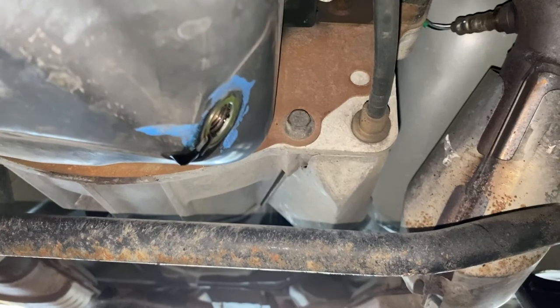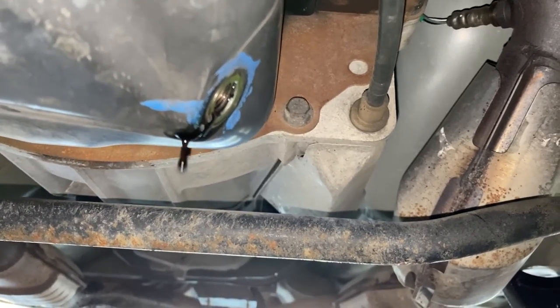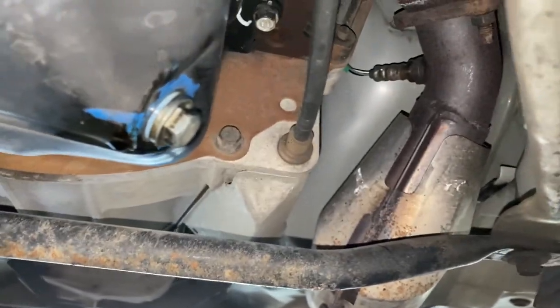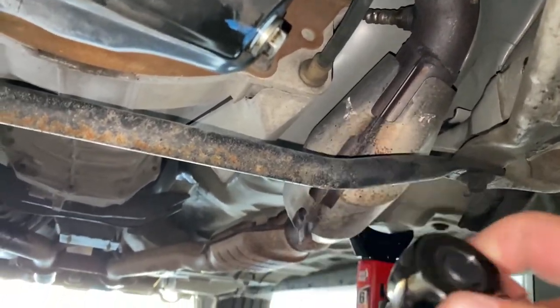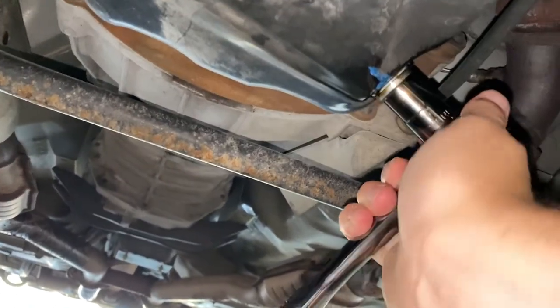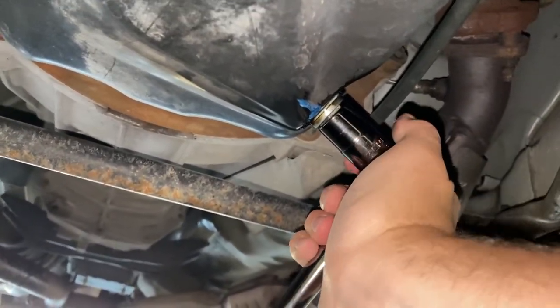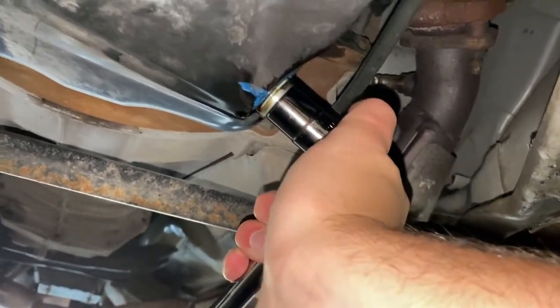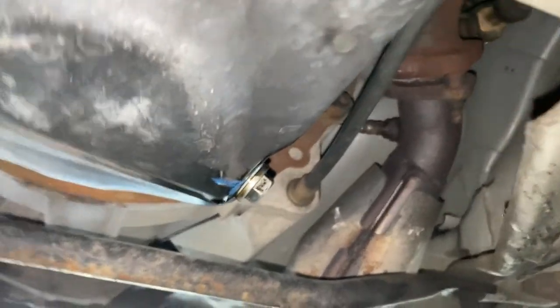Once it's done draining, wipe it off and cap it. Hand tighten the drain plug first, then wipe off any remaining oil. Go back with the ratchet switched to tightening mode and tighten it up. Make sure you don't over-tighten it — once it's pretty much tightened, just give it a little bit more to make sure it doesn't come off, but we don't want to over-tighten.